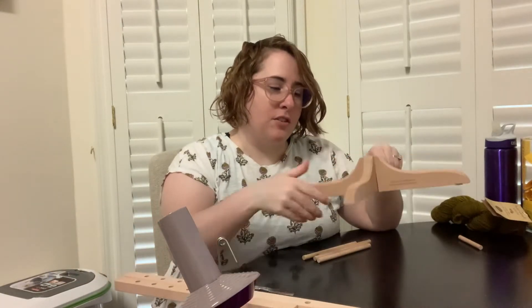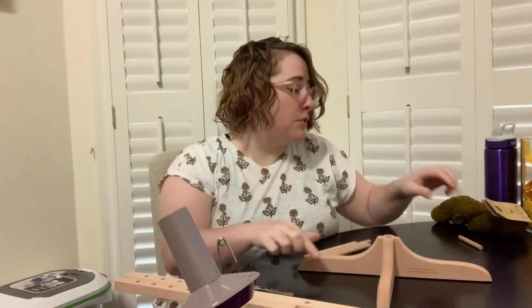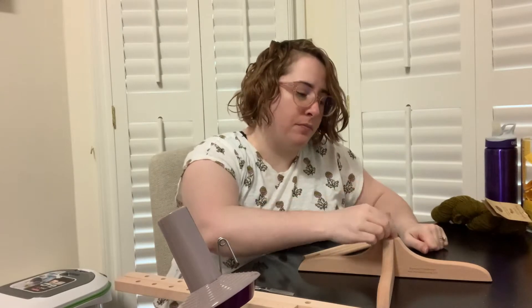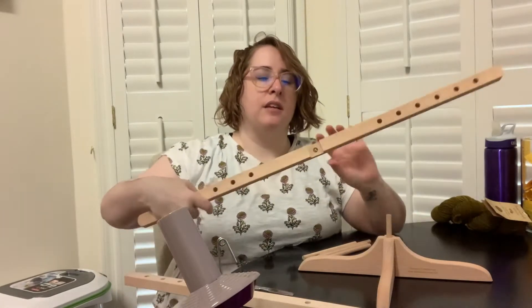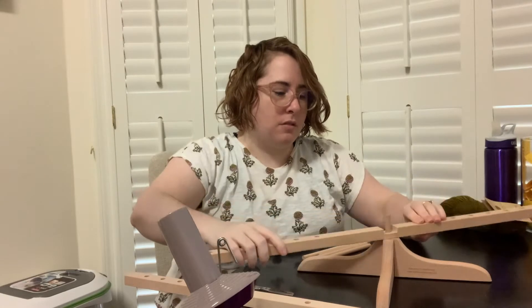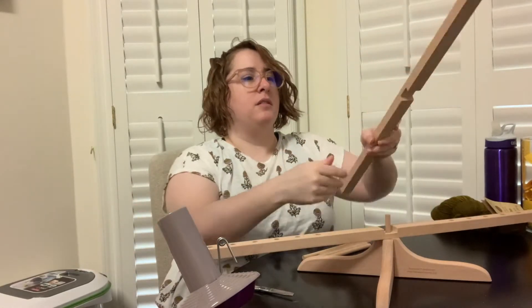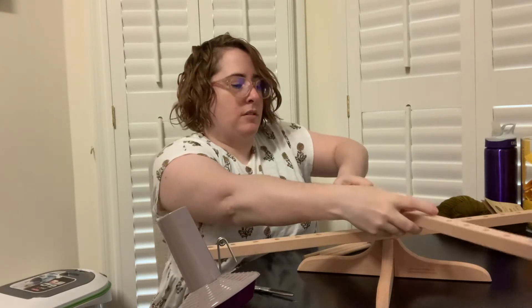As you just saw, you put these two together like so, and the shorter dowel is actually the one that's going to go in the middle here. Then you are going to take the one with the indention and put that on first, and the other one where the indention is on the bottom goes on second.